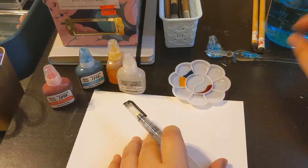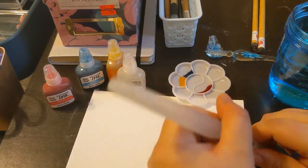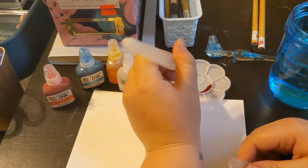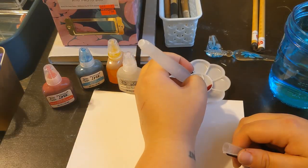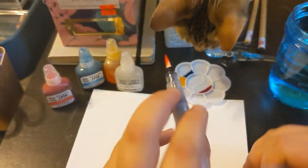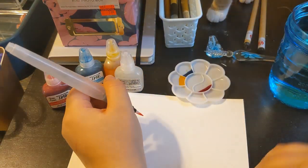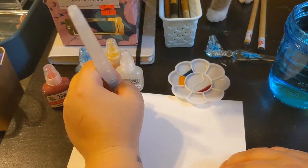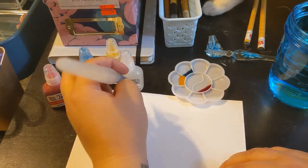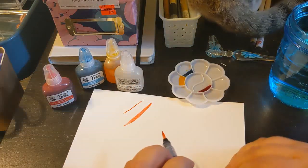I've moved things around to make them more comfortable and I have a glass of water to make sure the brushes are clean. Let's get this brush wet and try the red. It's not so bright on camera, but it's super bright and red in person. Let's just see how thin and how thick of a line I can get.